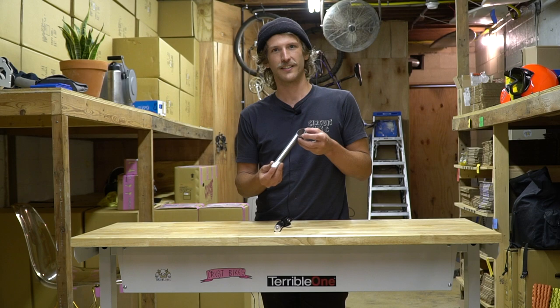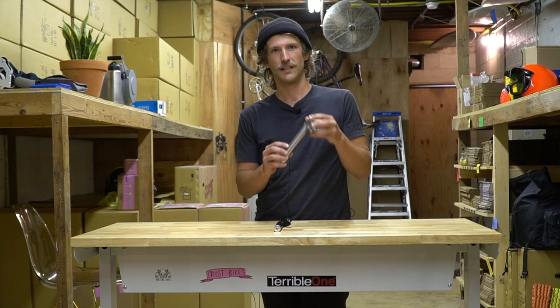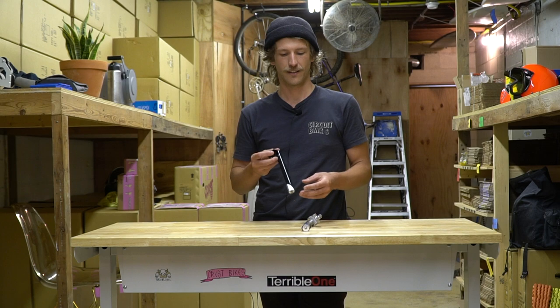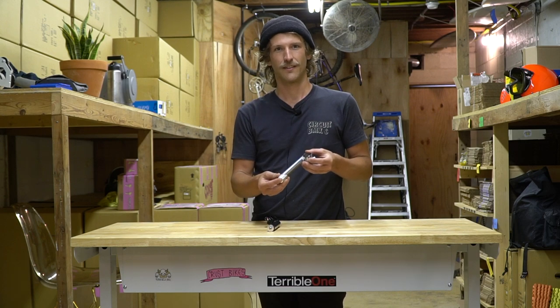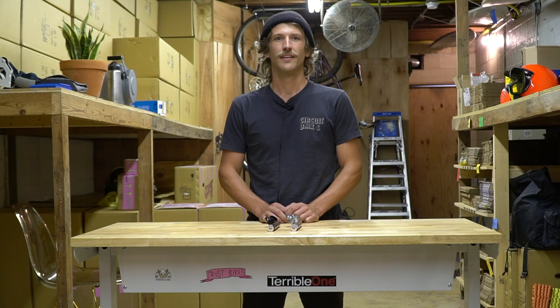They're for a one-inch steer and they have a maximum extension of 100 millimeters. It's available in 31.8 and 26.0 clamp sizes, and it comes in a nice black finish or Nitto's dull bright finish. The 26.0 version is 312 grams and the 31.8 version is 320 grams.